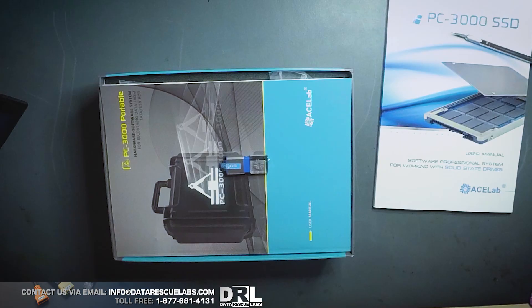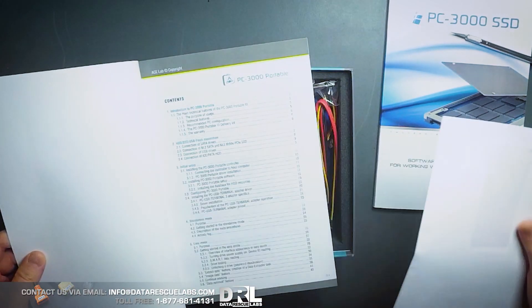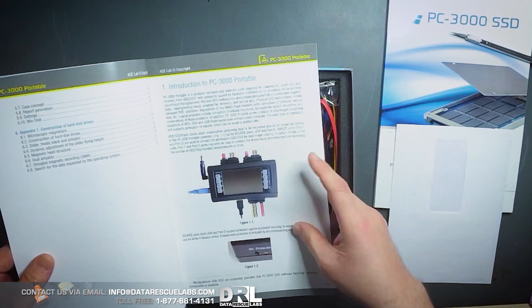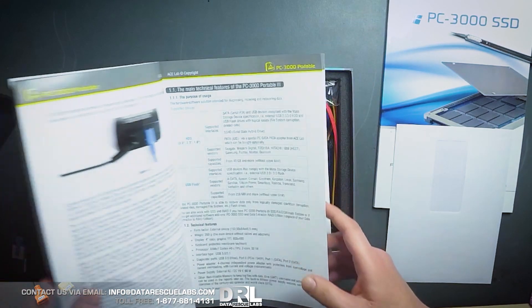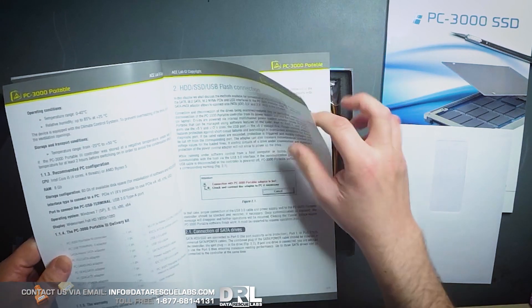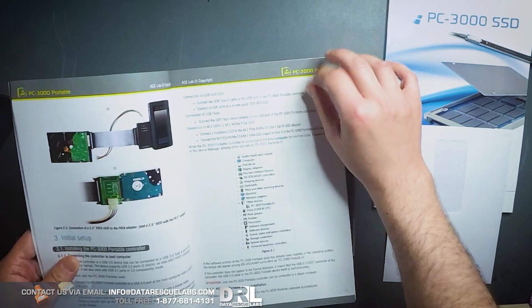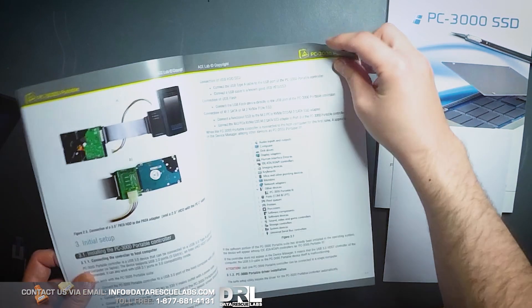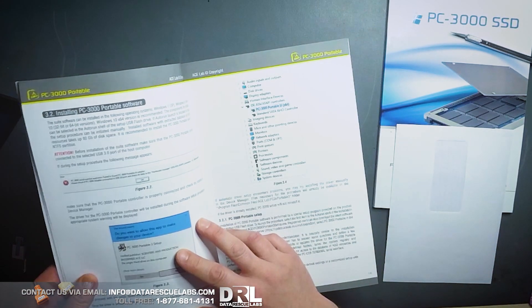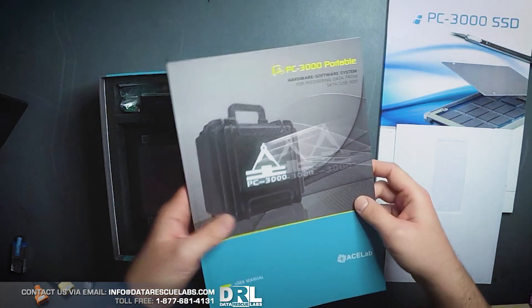We've got a flash drive — I'm guessing that is the installation drive, just like with any other product from PC3000, because we have another one already. This is probably the installation manual and the license. Yeah, this is the installation manual. We have different ways of hooking up the drives with different adapters. Pretty standard PC2000 booklet.